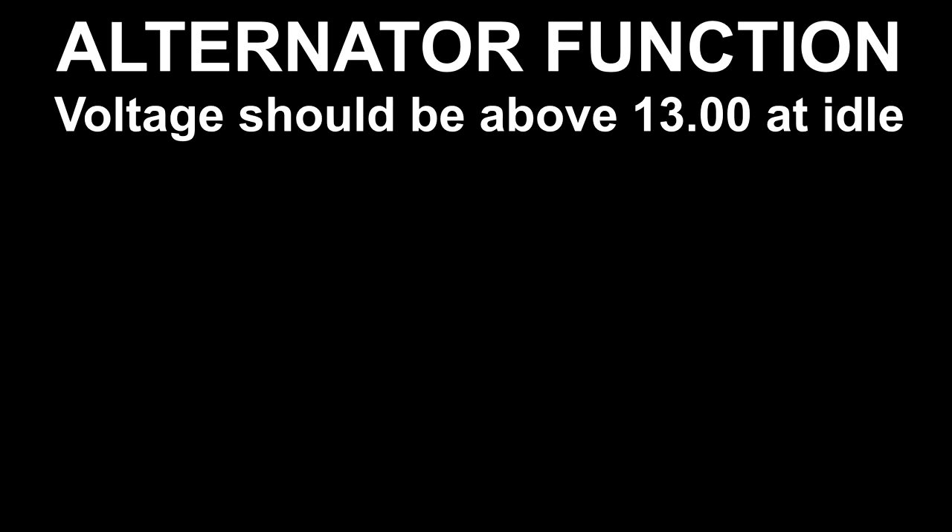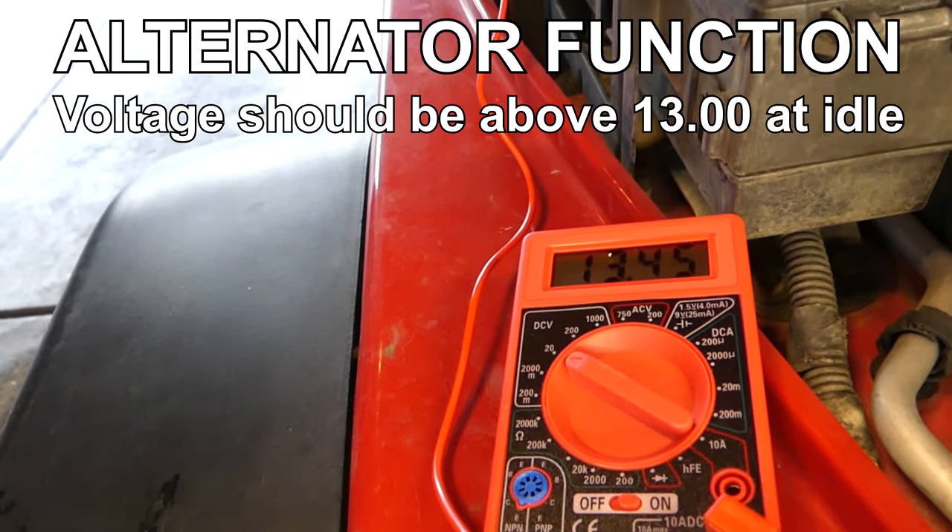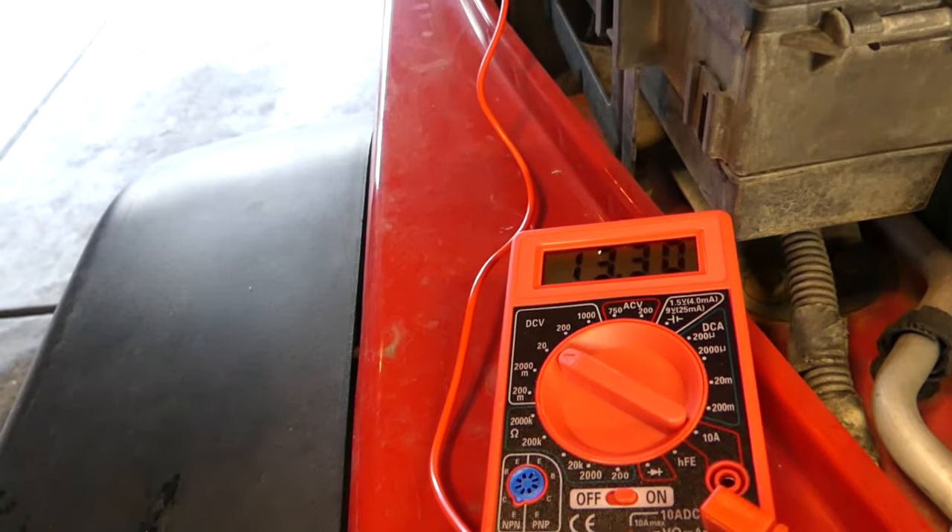With the vehicle idling, we can see the alternator function. This should be above 13. I have a bad battery and a good alternator.